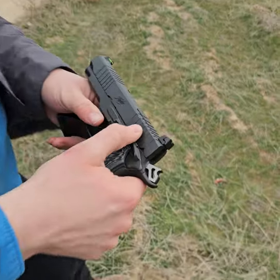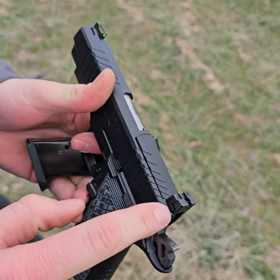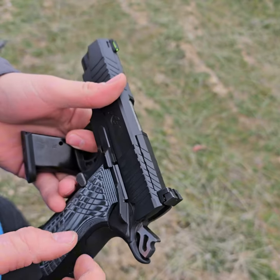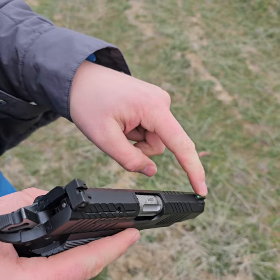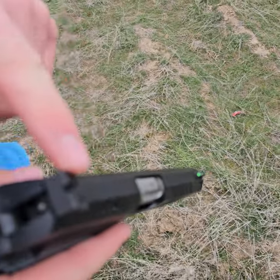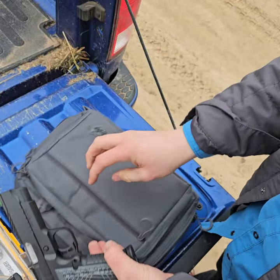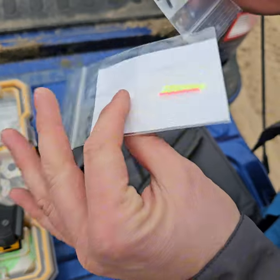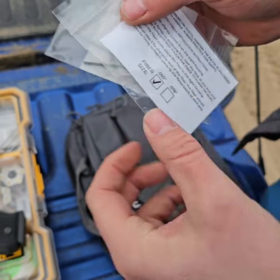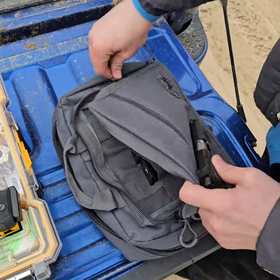It's got a thumb safety, so it's a 1911-style double stack gun. It is optics cut, so you can remove this plate and they sell optics plates for it, but they've been pretty much sold out since they came out so I don't have one yet. It's got a fiber optic front sight and an adjustable rear sight. It came with this nice fancy soft case — you can fit two handguns inside, and it did come with some tools for adjusting the sights and taking the plate off, some extra fiber optics, and in this pouch you've got slots for magazines.